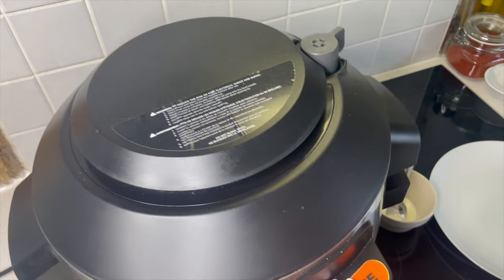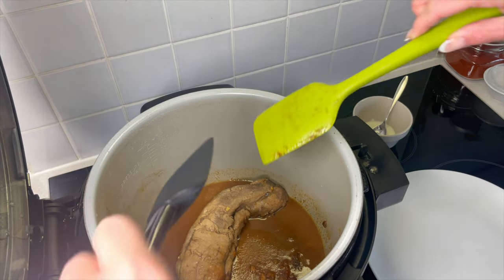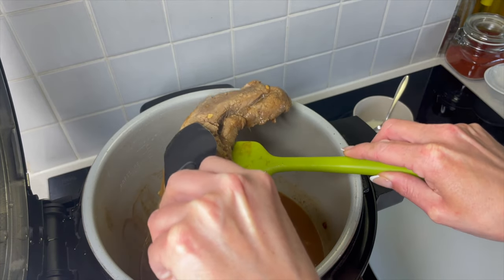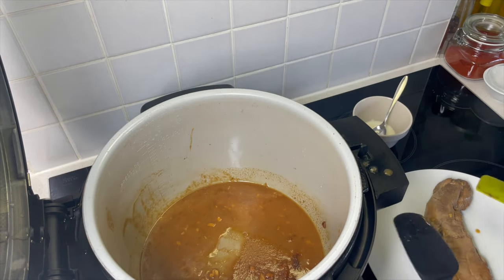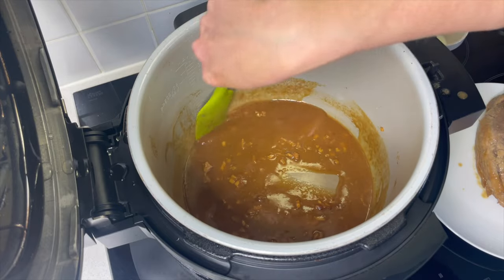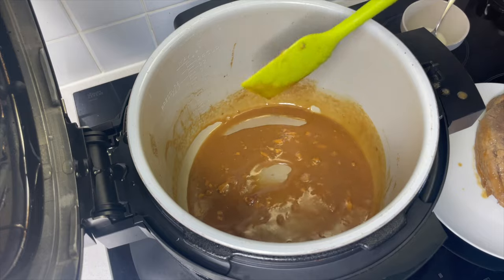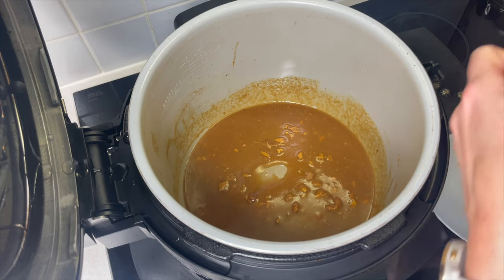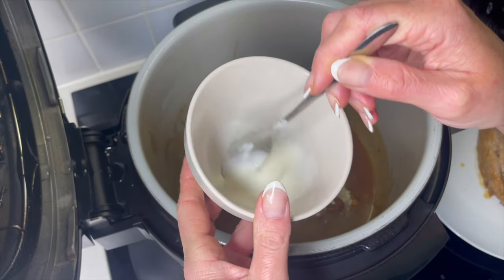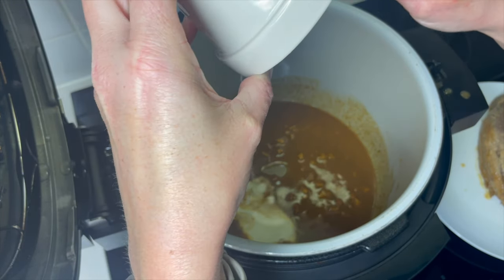The pork has had three hours now, so I'm just going to get that out of the slow cooker for a moment. Let's lift out the pork — it's going to have another hour still — so let's put that onto a plate. The sauce is fairly thick but I want it a little bit thicker so it really coats the pork when finished. So I make up a little corn flour slurry — a tablespoon of corn flour with a little bit of water — and then just add that in.